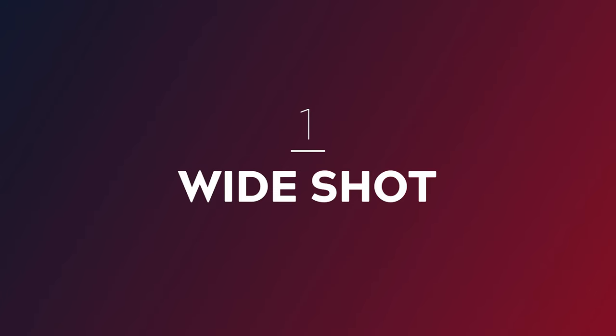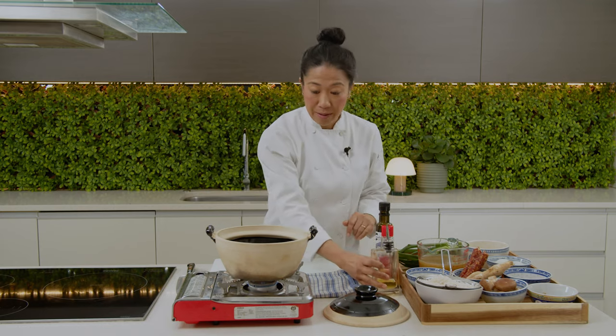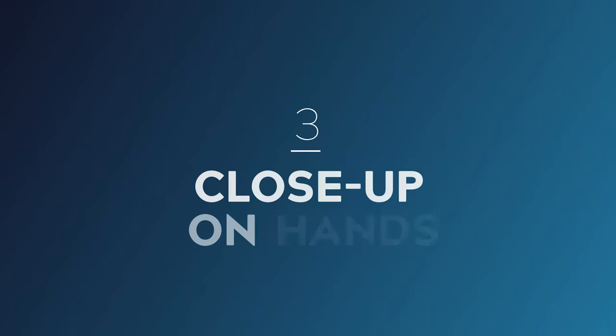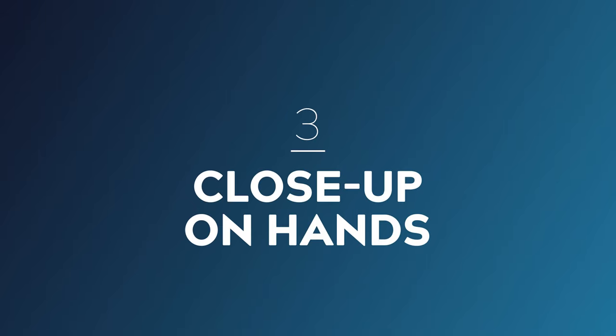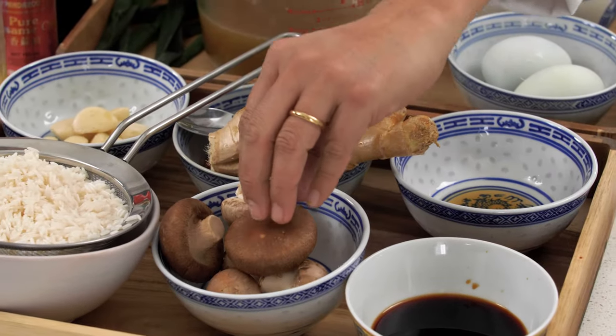First, we had our wide shot, which was covering the entire kitchen and capturing all of the action. The second was a medium close-up on Angela that was following her around as she was teaching and walking you through all the steps. The third shot was a close-up of Angela's hands that was following what she was doing as well as covering the ingredients on the bench.